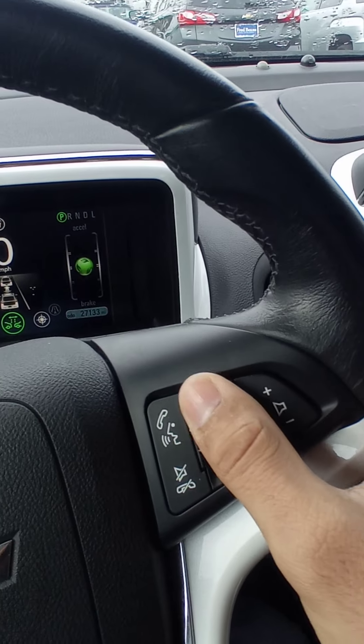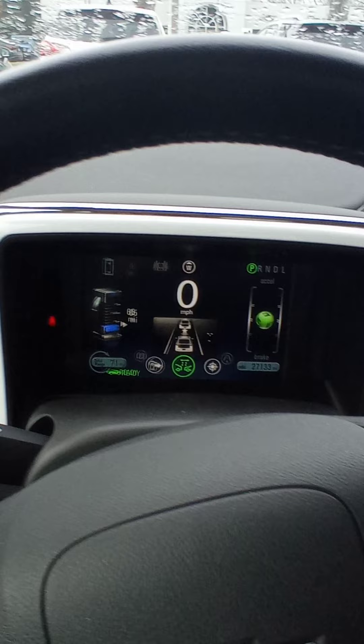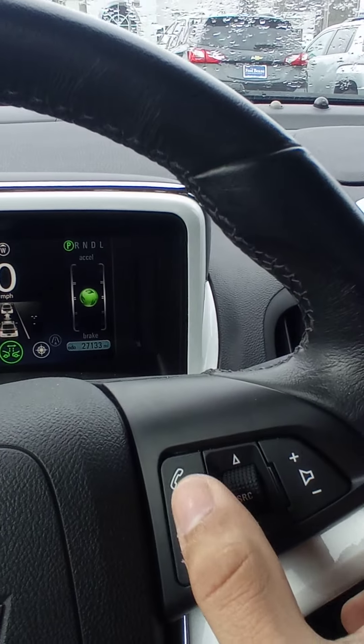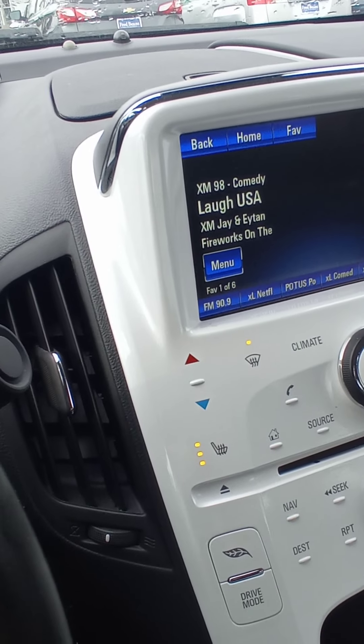Right here it'll tell you how many miles you have. Right here you can change your screen to see how you're charging your battery and how it's doing — if you need to charge more, and how many miles you can get with what you have. Right here you get hands-free so you can speak and connect your phone with the car.